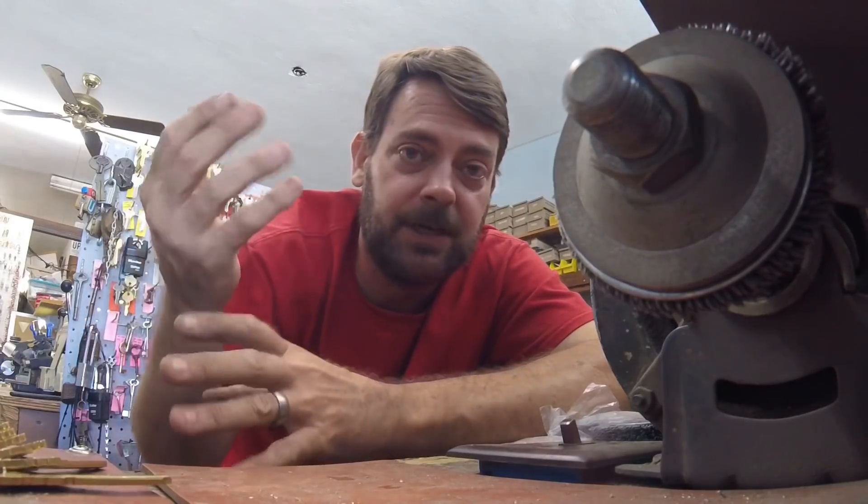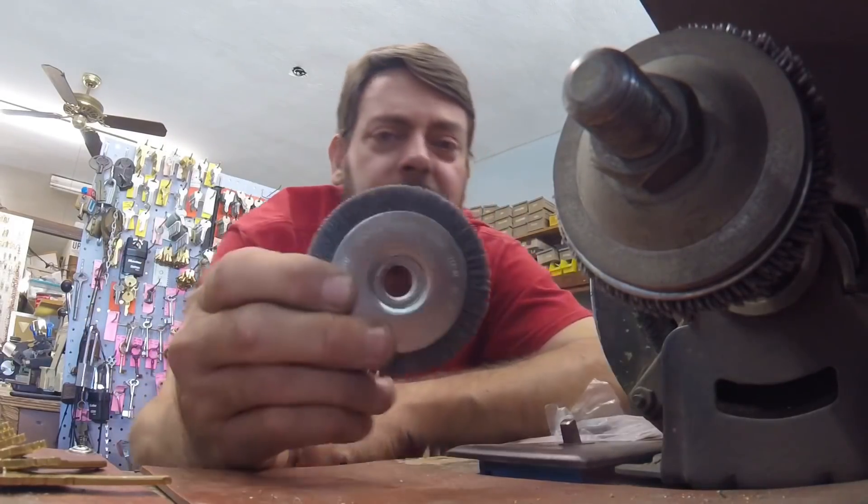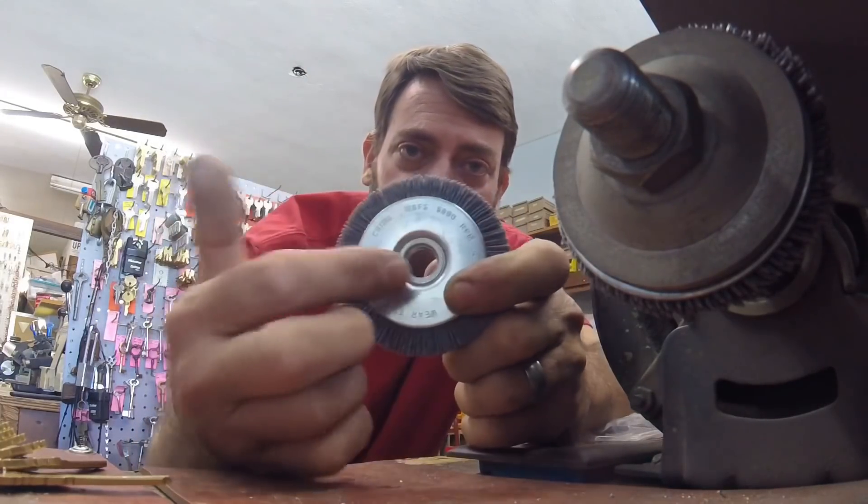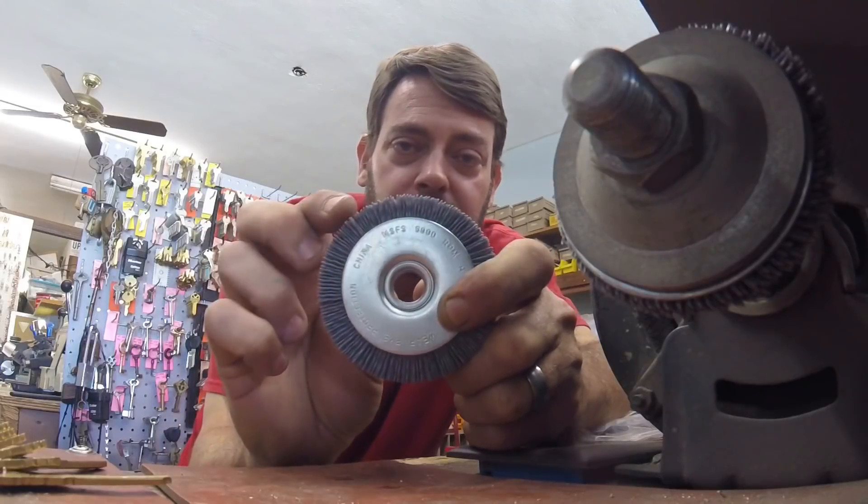I'm assuming HPC buys their plastics and makes the brushes with them. These, if you'll notice, have a bigger metal surface area and the bristles are shorter.